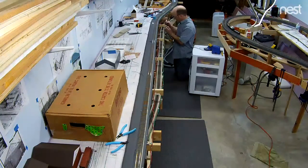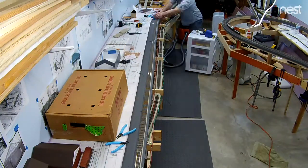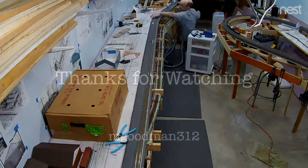After this point, I just have a few more places I need to run some buses and drop some feeders, and then I'll be ready to run trains. Thanks for watching!